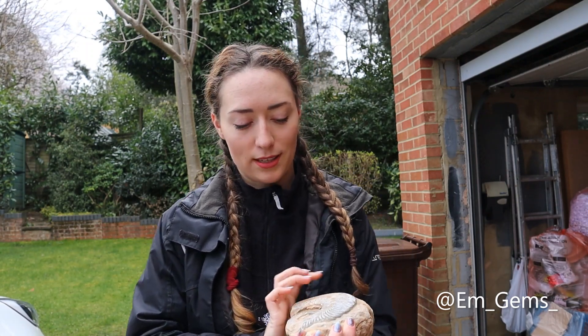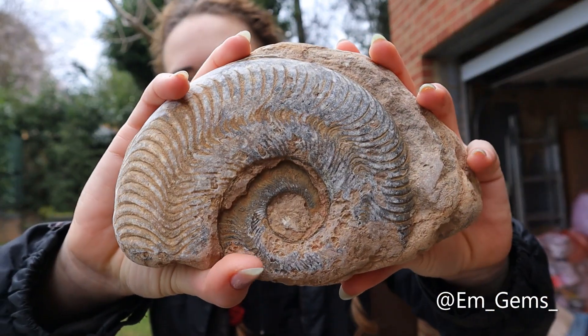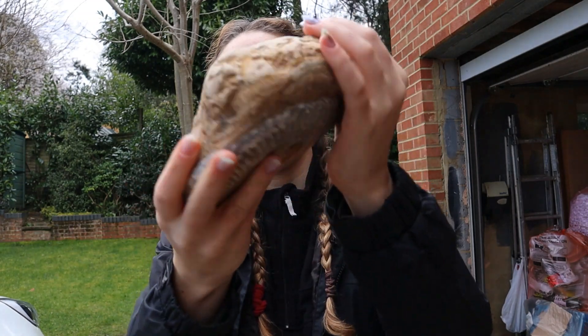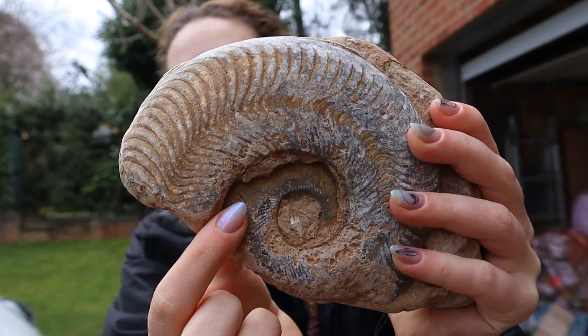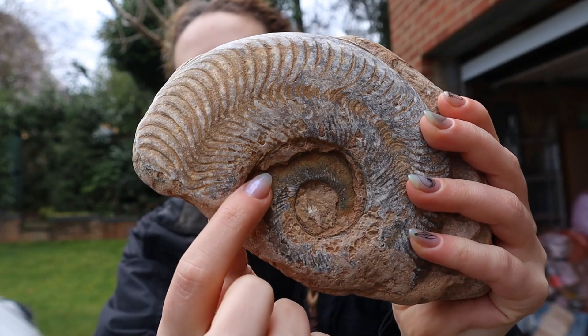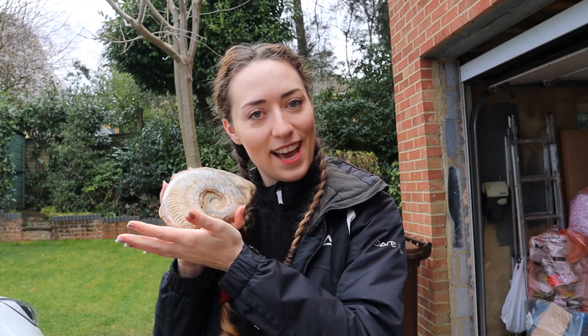In today's episode I'm going to be prepping this lovely sea-worn harpoceras ammonite I found. I literally have done nothing to this piece — I found it on the foreshore looking exactly like this; the sea has literally done this all for me. It's almost perfect. I love it so much. I'm going to use my Dremel and try to remove this excess matrix around the edge and maybe a little bit in the centre, then put some paraloid on it to make it a little bit shiny. So let's flip over and get to it.